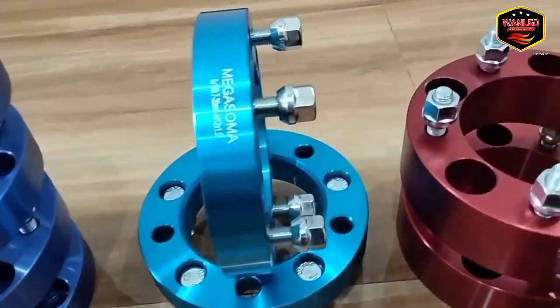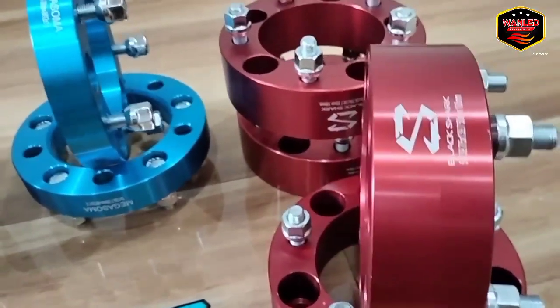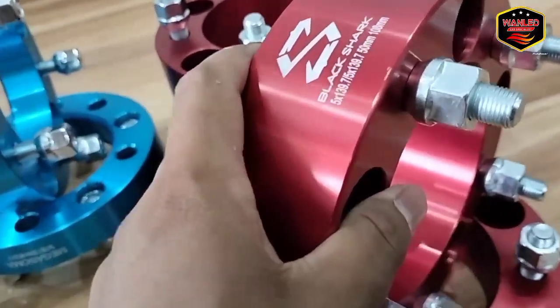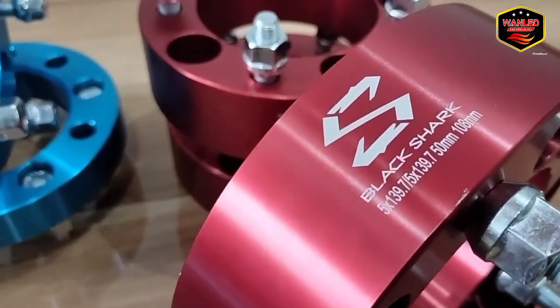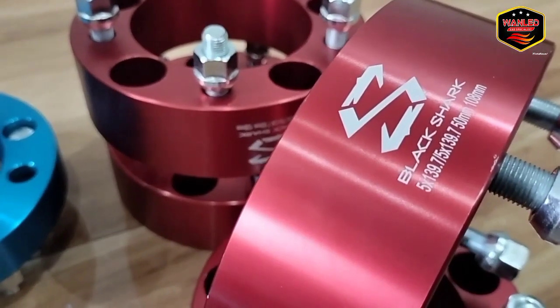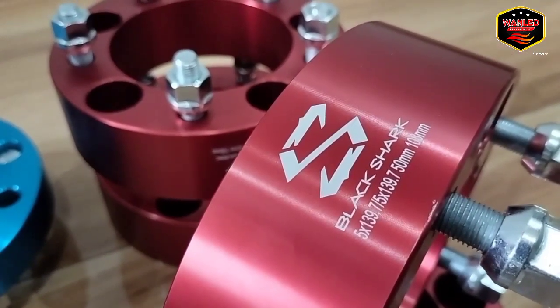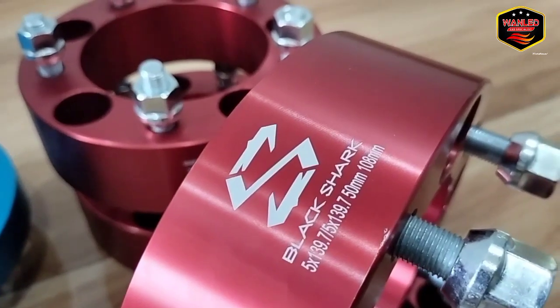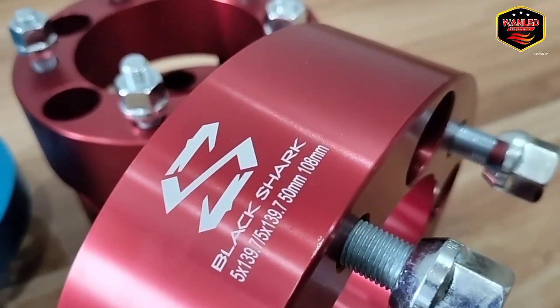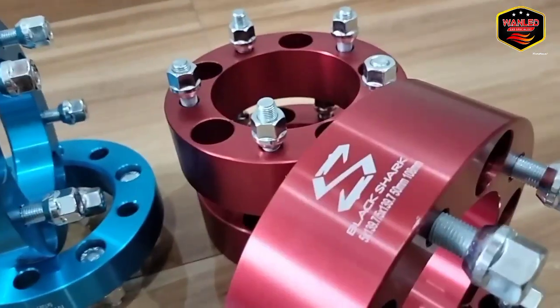Saya senang banget kalau belinya langsung 4. Nah untuk yang Black Shark ya, jadi perpaduan dari Wind Black Horse sama Shark. Harusnya sih ini ya, Black Shark 5 x 139.7, 50 mm ya, 5 cm x 108 mm.